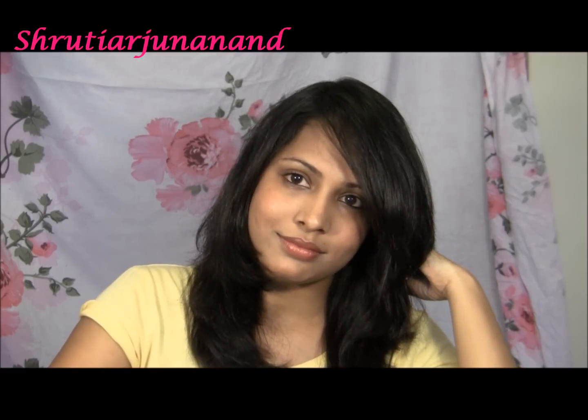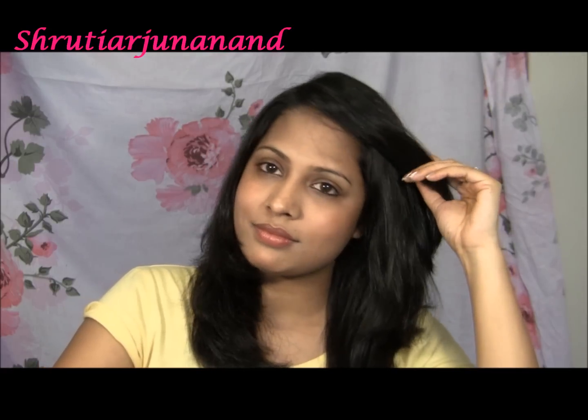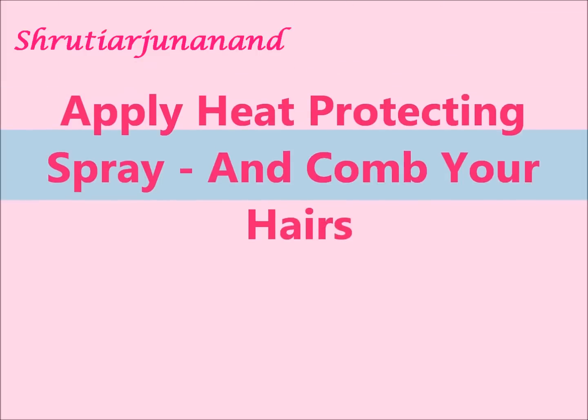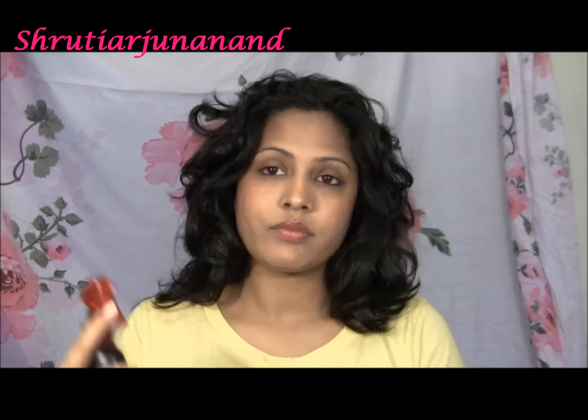Don't forget to rate, subscribe, and comment. In this video I will show you how to blow dry your hair professionally at your home. This is the finished look. First, apply a heat protecting spray all over your hair and distribute it by using a comb.